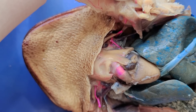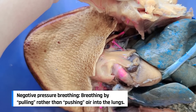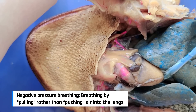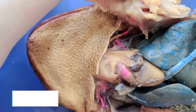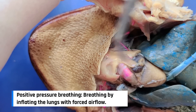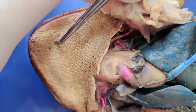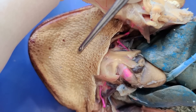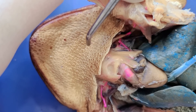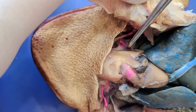Toads don't really breathe in the same way we do. In humans, breathing occurs when the chest cavity expands and sucks in outside air into the lungs through negative pressure. Toads have something called positive pressure breathing. The toad draws air into its mouth by expanding its throat, increasing the volume of its mouth. Then it opens its nostrils, allowing air to enter and fill the enlarged mouth. Then the nostrils close and air in the mouth is forced into the lungs as the throat contracts.